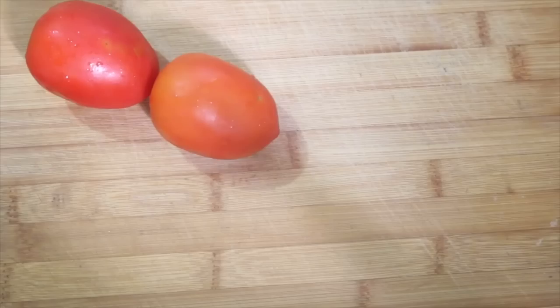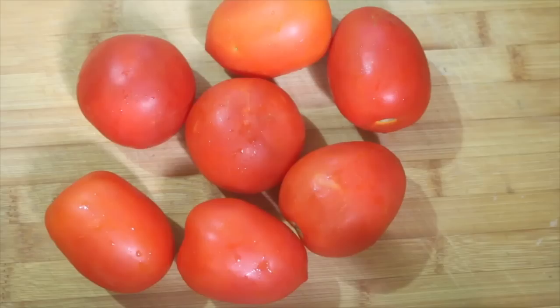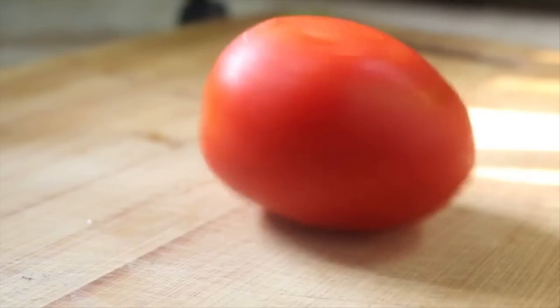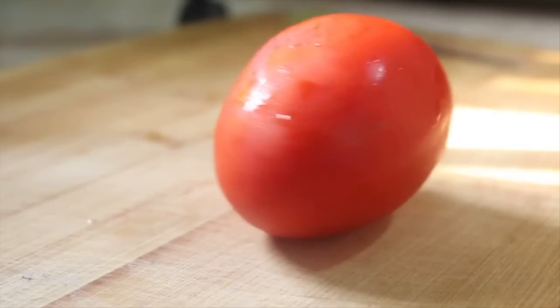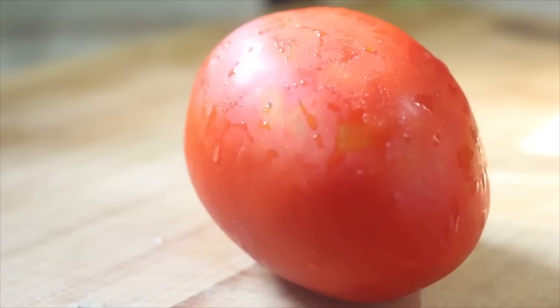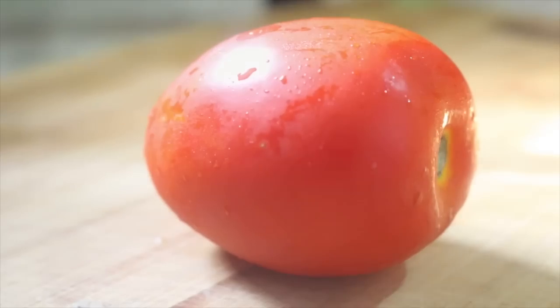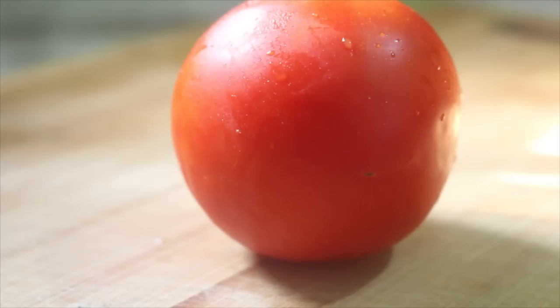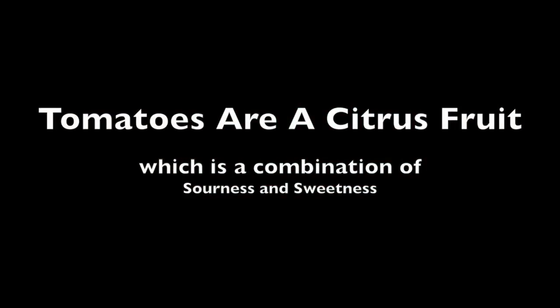So first we obviously need some tomatoes. I've deliberately taken two varieties here — one is very similar to the Roma or the Big Mama tomatoes, which are commonly used in making sauces and have high pectin content due to high acid levels. Next we have the Sweet Hundred, which is in the family of cherry tomatoes. These have low pectin content and are naturally sweeter. Tomatoes are a citrus fruit, which is basically a combination of sourness and sweetness.